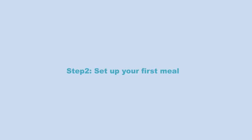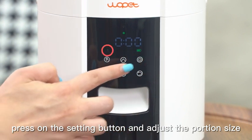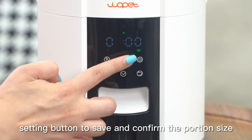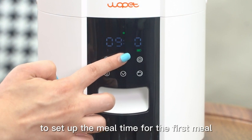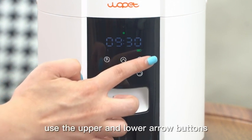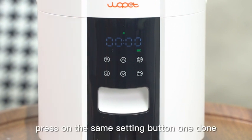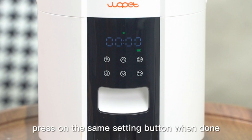Step 2: Set up your first meal. With the first meal icon flashing, press the setting button and adjust the portion size using the upper and lower arrow buttons. When done, press the setting button to save and confirm the portion size. To set the meal time for the first meal, use the upper and lower arrow buttons to adjust the clock hour, then press the setting button when done and proceed to set the clock minute. Press the setting button again when done.